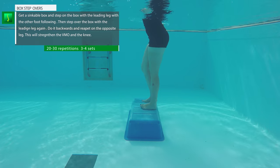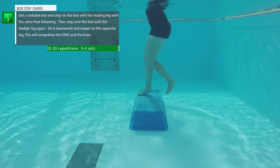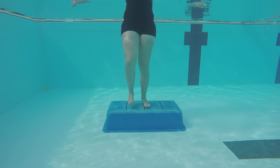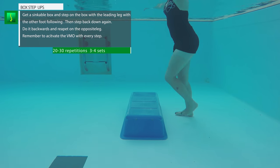Box steps: use a sinkable box. Use one foot to lead and step onto the box with the other following, then step over again with the same foot, then do this backwards. An easier way is to simply step up on the box and back down. Remember to use both legs. This will work on your VMO and the stabilizing muscles in your knee.